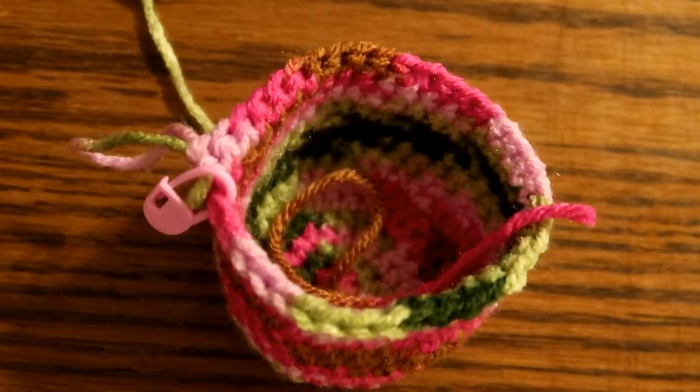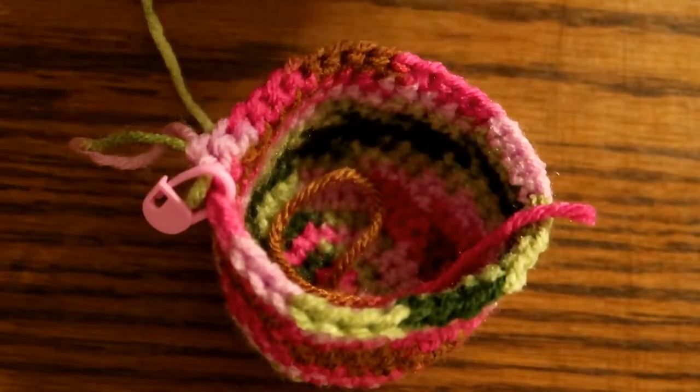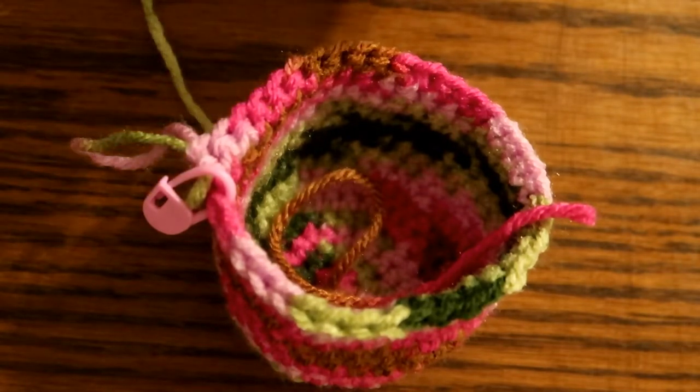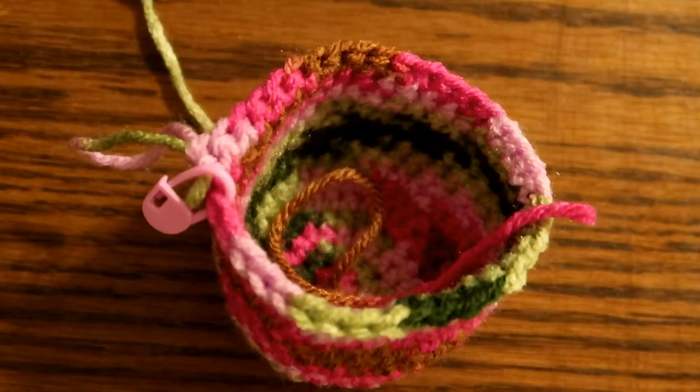Hey everybody, welcome back to our crochet along. We are now going to do our decrease rows, then we're going to stop it and close it up. We're on row 15 in the pattern — I will put it in the description box below. So let's get started. We are going to take out our stitch marker. Remember, we had 36 stitches on this row and now we are going to decrease down to 30 to start.